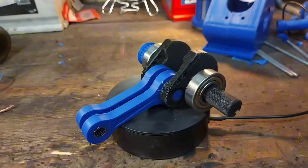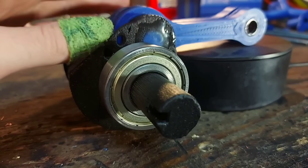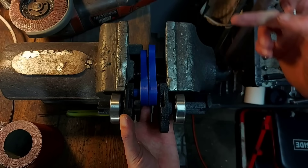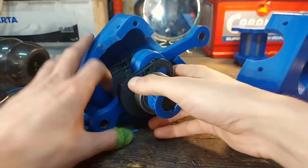50mm stroke, connecting rods strong enough to hold my whole body weight, and 6204Z main bearings — everything press-fitted together and installed in a split-style crankcase, just like the real engines have.